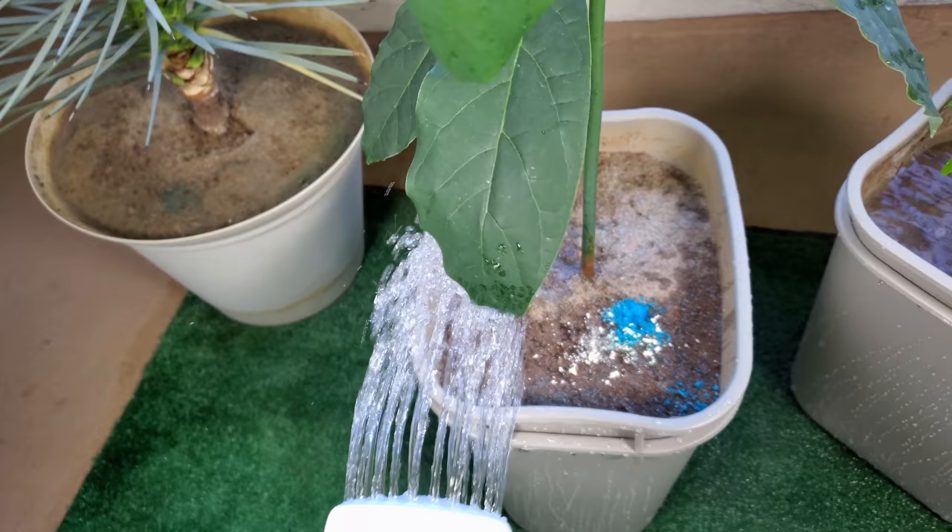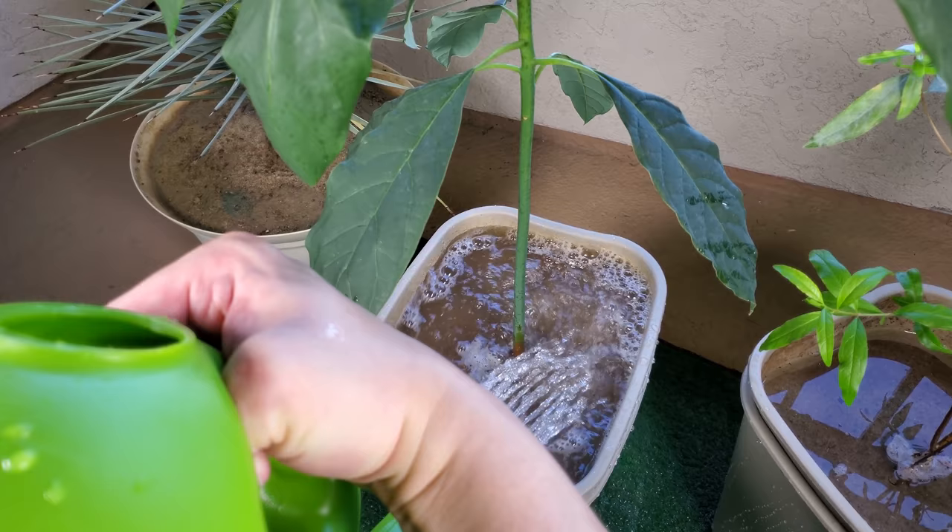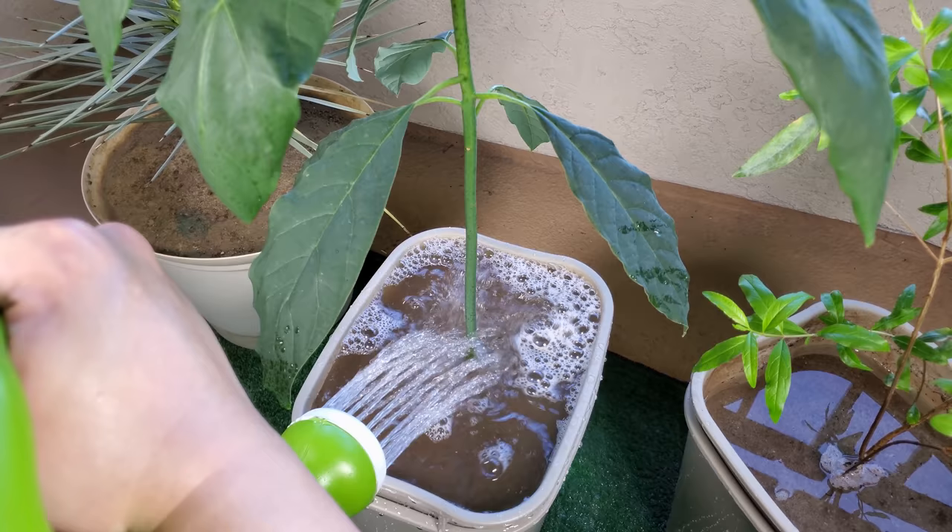I didn't want to run the risk of burning my avocado leaves. Although they're huge, they're also very fragile — unlike the Joshua tree or mango leaves or even the pomegranate leaves, which can respawn very easily. The avocado leaves once lost don't seem to come back — the plant gets taller but doesn't seem to replace the leaves.